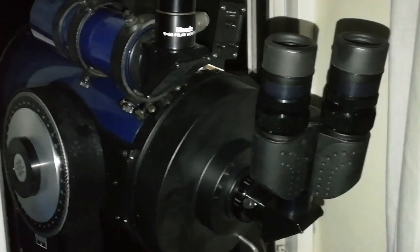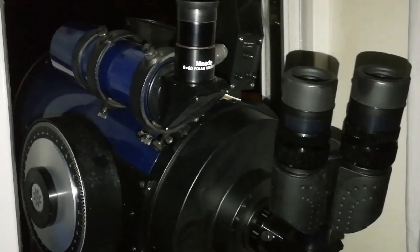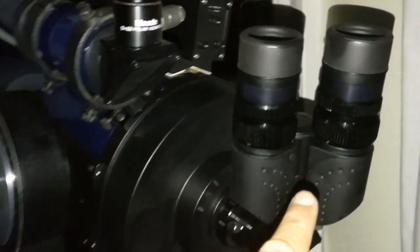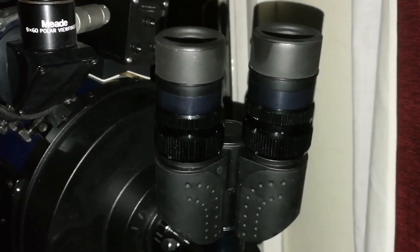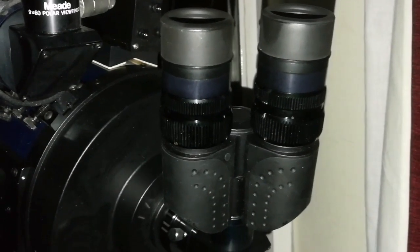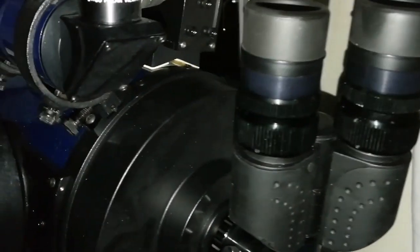I'm using the Binoviewer with the Schmidt-Cassegrain Meade LX200 telescope. I've used this with other telescopes — I think it was with a reflector — but had trouble actually bringing it to focus. With this one it is easy.